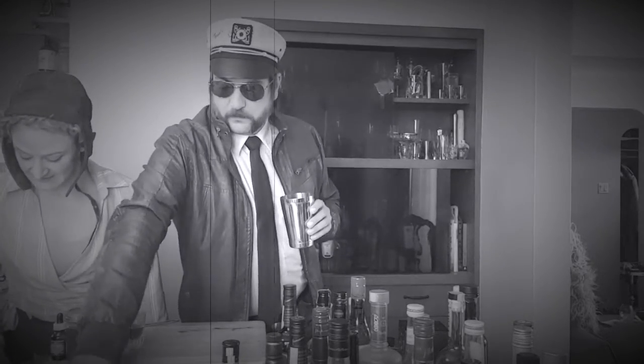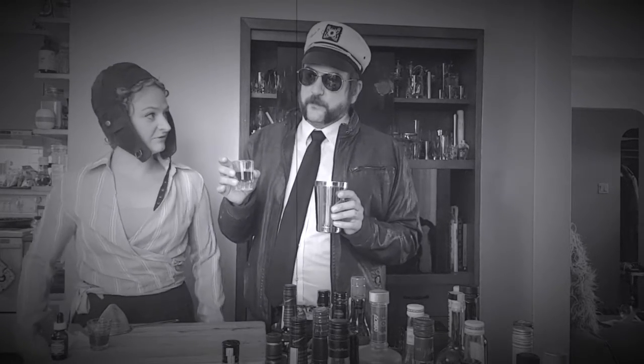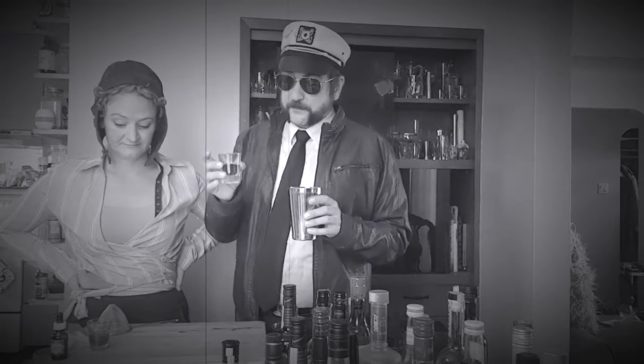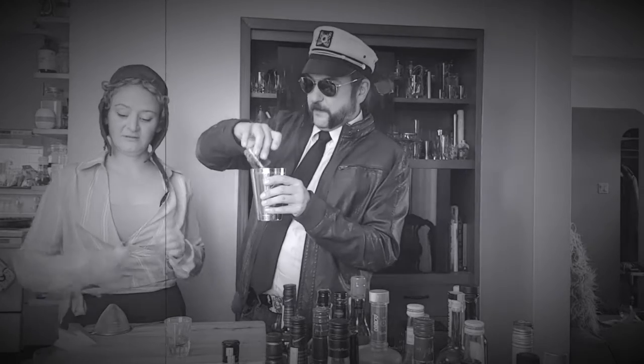And then 15 ml of rhubarb juniper puree — so half an ounce. But we've subbed it out. So we're doing half rhubarb syrup — 15 ml of rhubarb syrup, which would be 7 and a half. And then half of the jam — just going to bloop that in there.